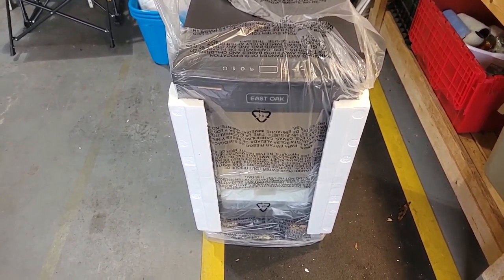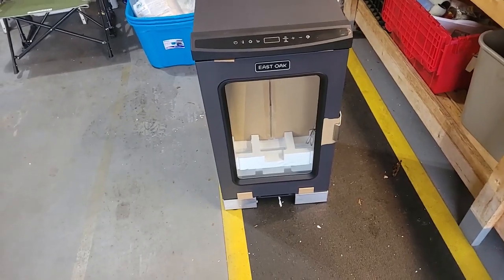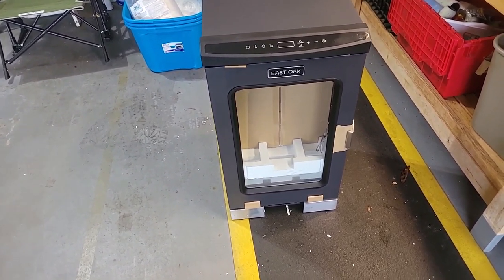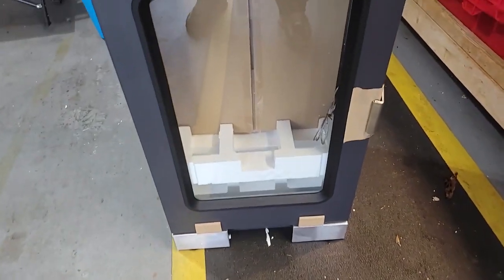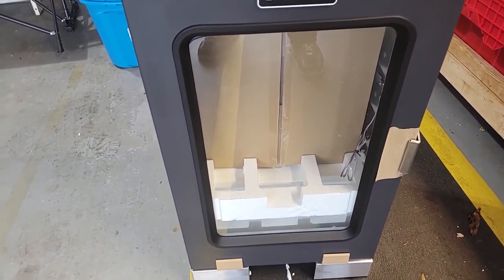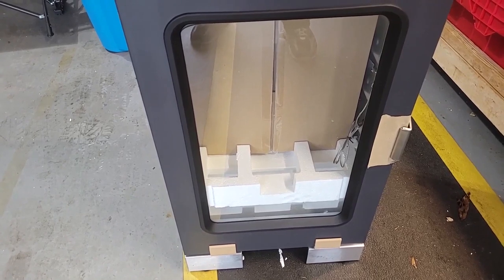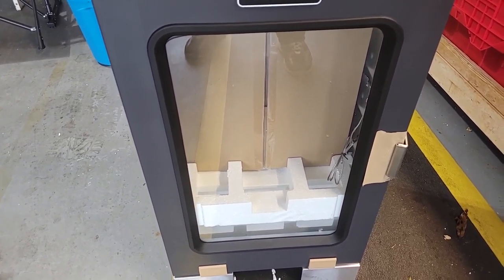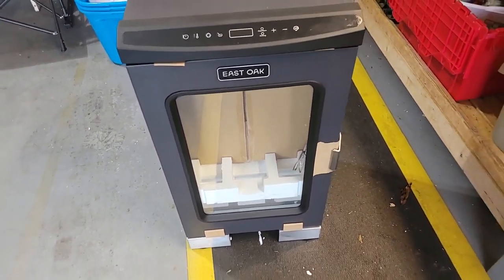Once you get the plastic and outer packaging off, you're going to see through the glass door all the stabilizing foam inside. There will be a box with all the goodies: probably racks, grease tray, water pan, drip pan, and the wood chip holder.